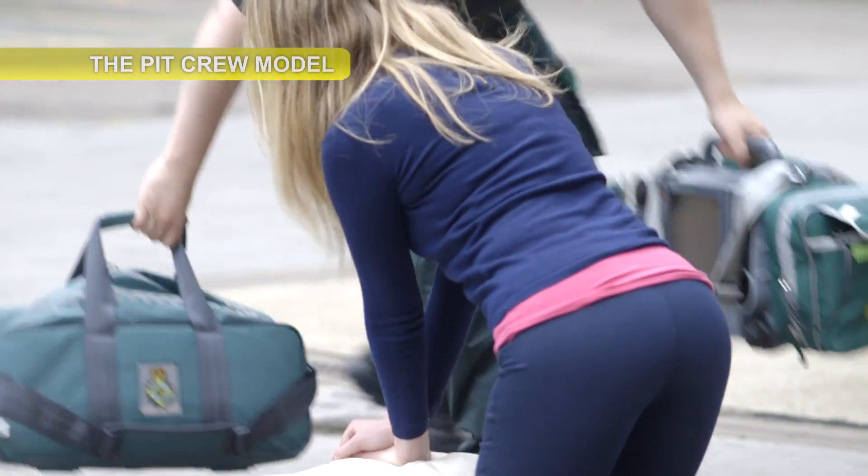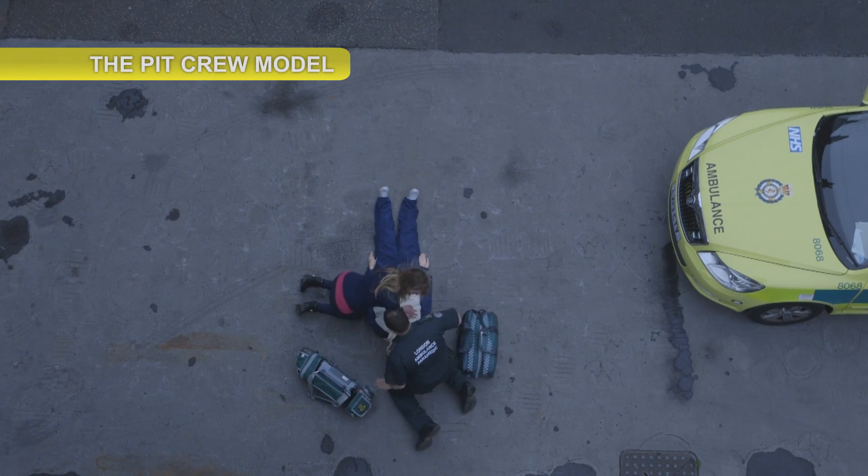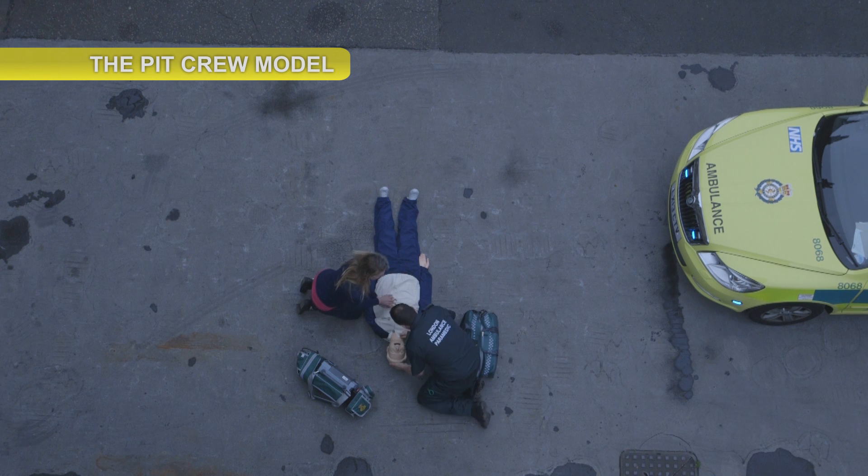My name's Nick. I'm a paramedic for the ambulance service. What's your name? My name's Catherine. Catherine, what's happened? I found him collapsed on the floor. Found him collapsed. Can you just stop for a second so I can check, please?